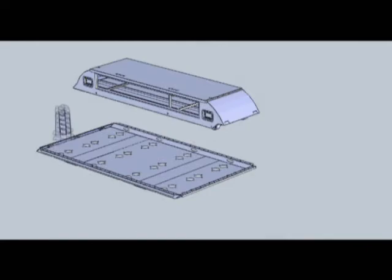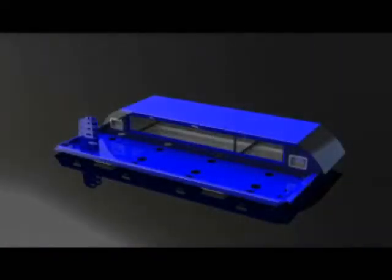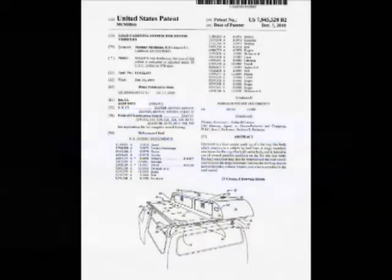The Rev Rack system is ready to become a new line of products with a very bright future. Talented product designers and engineers have many utility and design options available within the scope of our expanding patent portfolio. Exciting innovations will make the Rev Rack even more versatile.